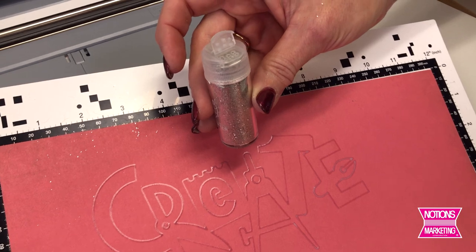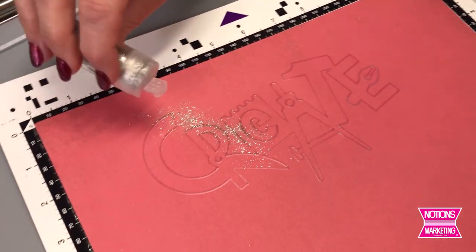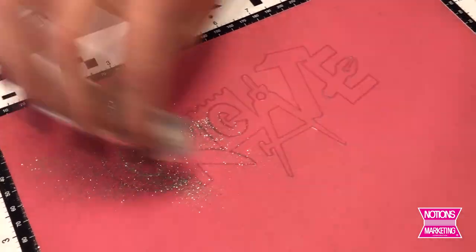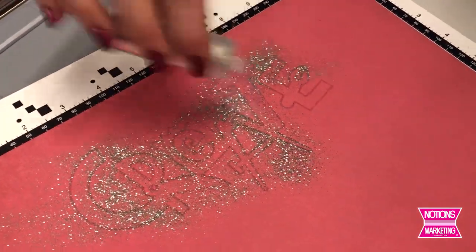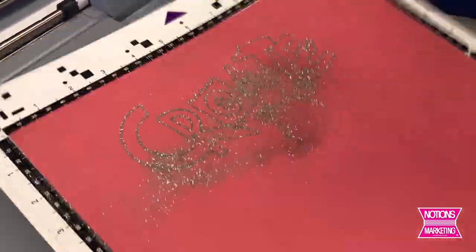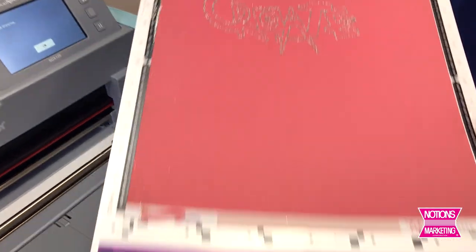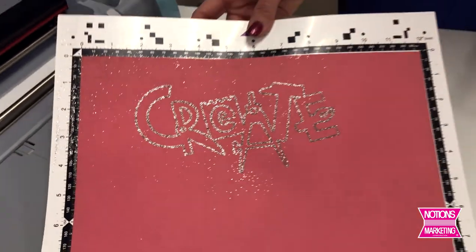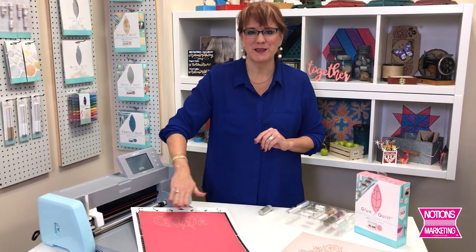The glitter and embossing powder comes in containers with a pour spout or a shaker spout, which was very nice. I got the glitter where I wanted it, not putting too much down — generally speaking we don't want too much glitter in the studio, although in my case I think it'd be a fine idea. Then once you have it on, it's just a matter of shaking it into place and knocking off the excess. There's the design all done with the glue. All of the machines can do a fill also, so imagine if you had filled the entire word with glue and the whole thing was covered in glitter.